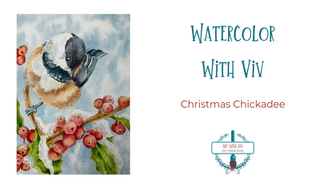Welcome to Watercolor with Viv. Today I am going to be showing you a Christmas chickadee.